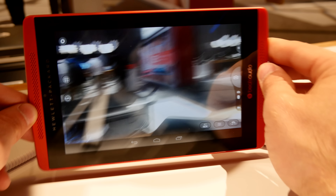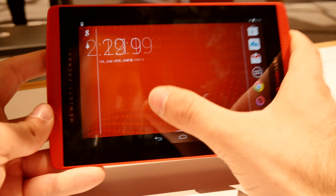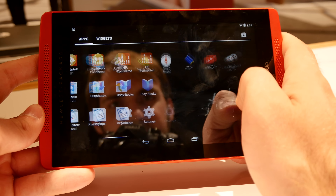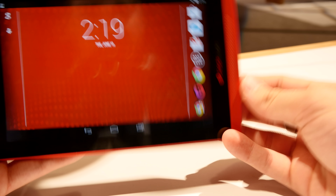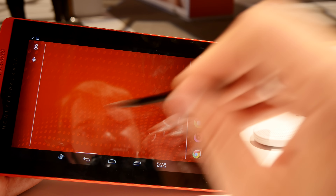Let's look at the back, where you can see this is a lot better in terms of speed and quality here in a not-too-brightly-lit HP Discover 2014 venue. Speed-wise it's totally all right.